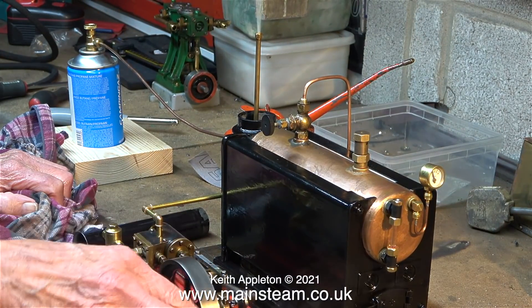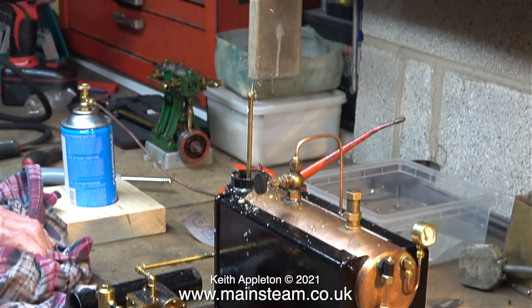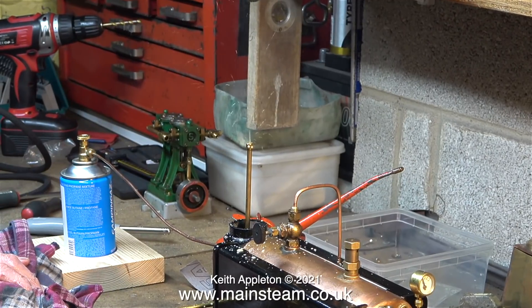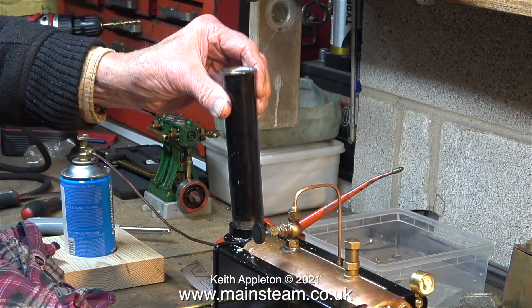Rotate the flywheel. As you can clearly see, as the system is not fitted with a condenser, the initial condensate goes up the chimney. Put the chimney back in. But after a while it stops and steam starts to come out of the pipe.